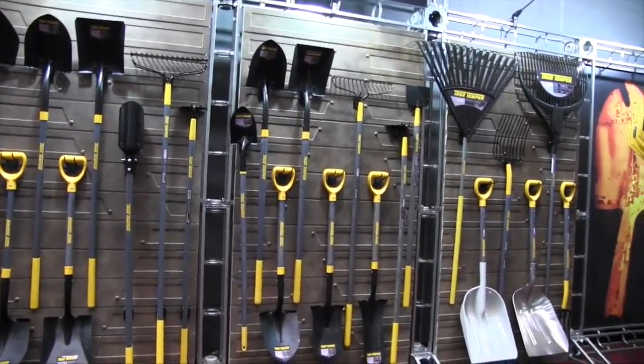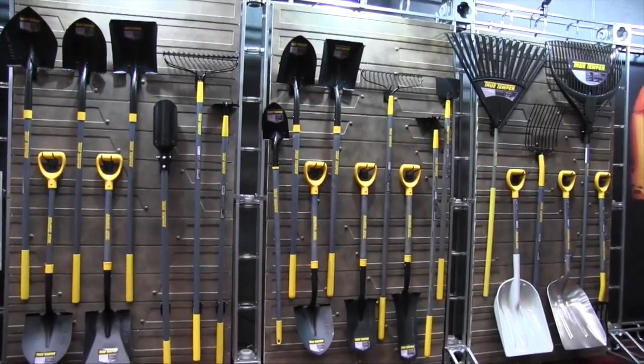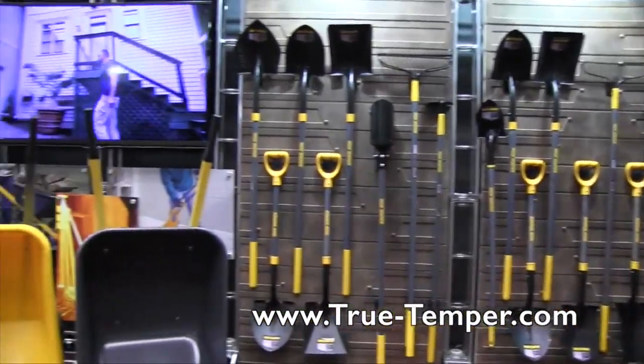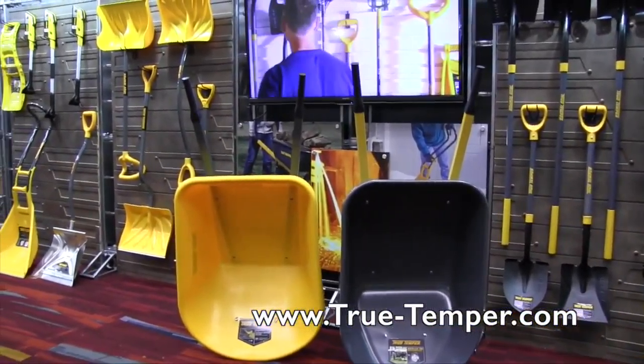Very attractive. I think homeowners are really going to jump into this and have something they're going to be proud to use for many years. Agreed. If people want more information on the tools, where can they go? True-temper.com. That sounds great — we are at the National Hardware Show 2015.